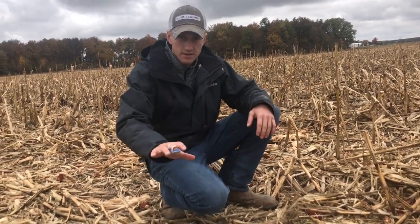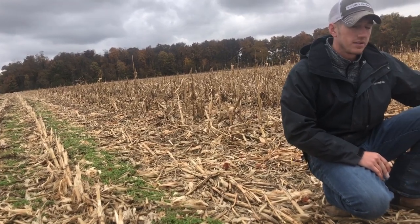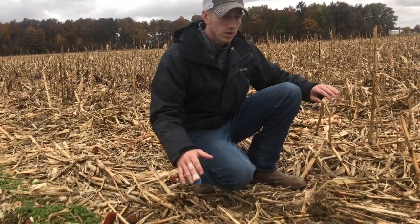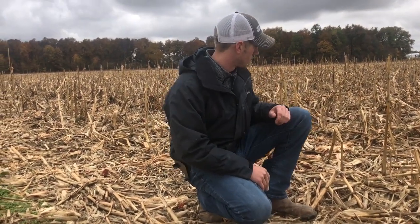...a dividing line where a Yetter Devastator has been run over here versus where a Yetter Devastator was not on the corn head over here. I want to talk about the differences and what advantages the Devastator brings.